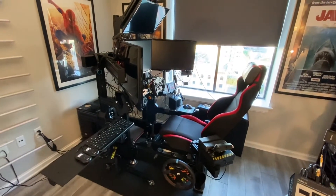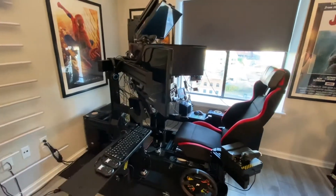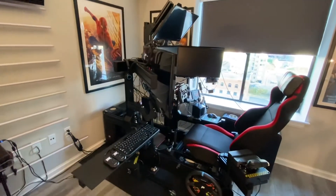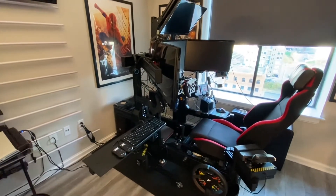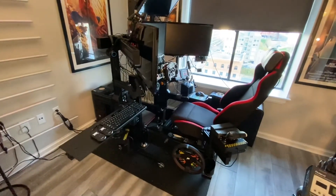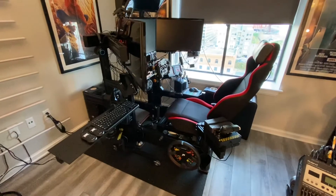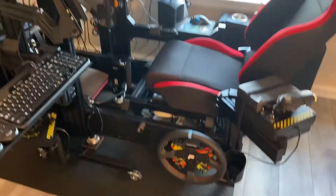At first glance nothing looks majorly different. You may notice if you really compare videos that my monitors are higher than normal. That's because I raised them about five or six inches to accommodate this new addition. I've got a fisheye lens right now to get the whole rig in frame, but I'll go back to one here and zoom in.